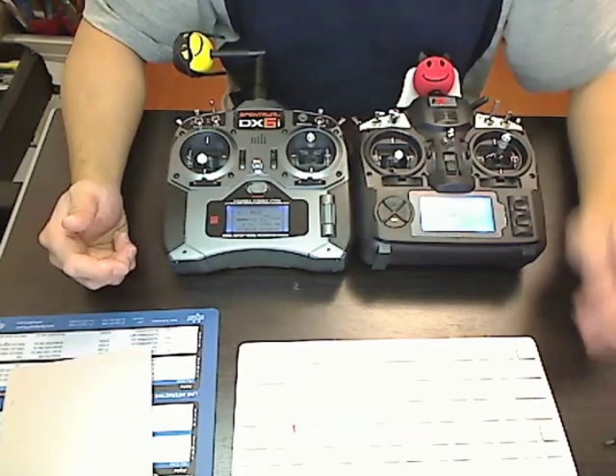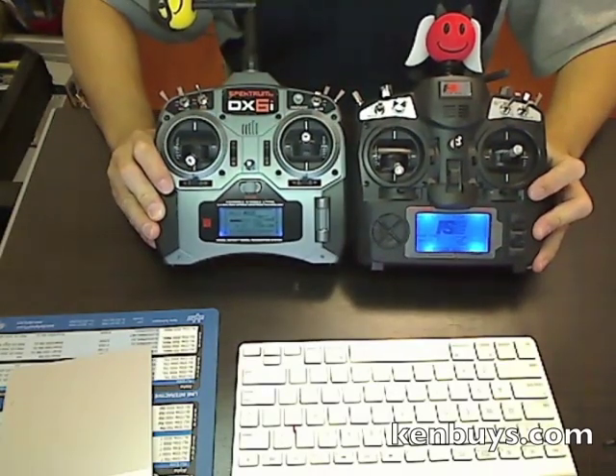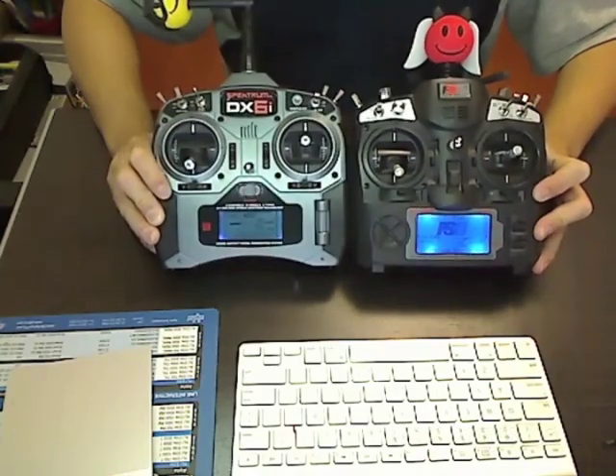There are a lot of times when I accidentally left my transmitter on and drained the battery. If you want to see more information on how to do it, check out the website and see if you can do it yourself.